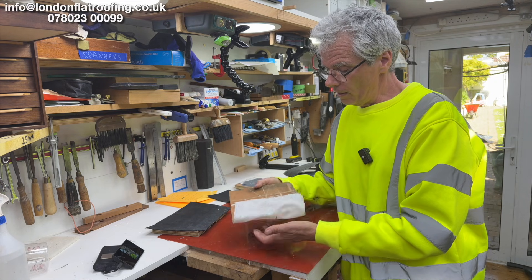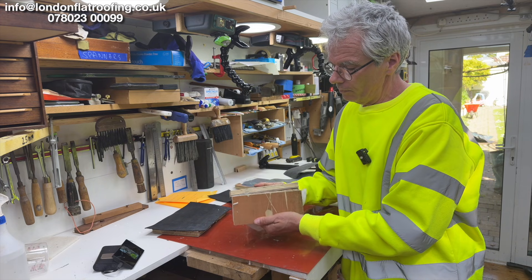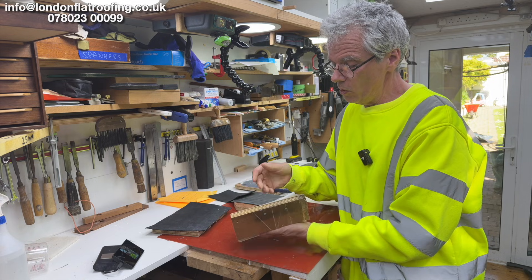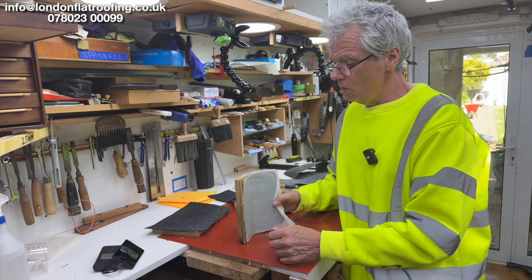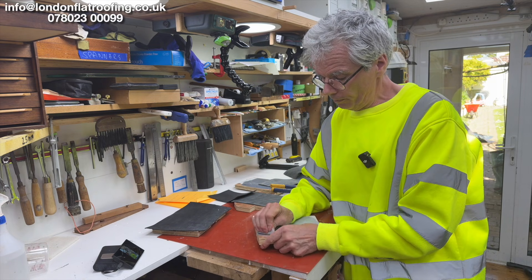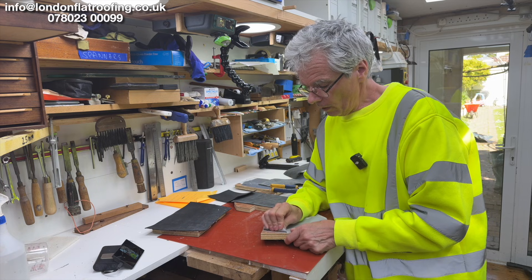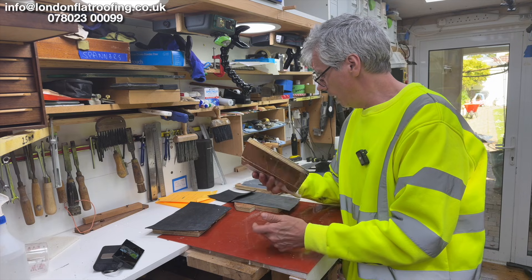Now look at this — it's not particularly floppy, it's held together quite well. I'm going to open it up. Because it's a wet-on-wet situation it has stuck to the base really well — that is really not coming up because of it being wet on wet. Brilliant system, absolutely love it.